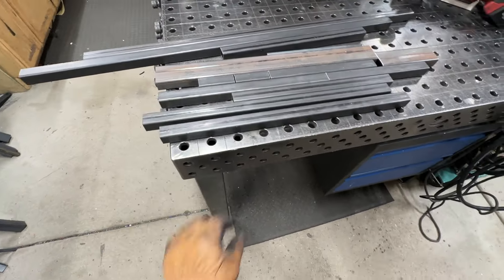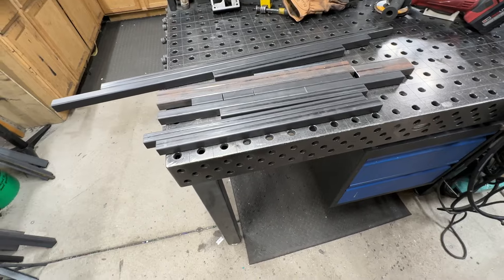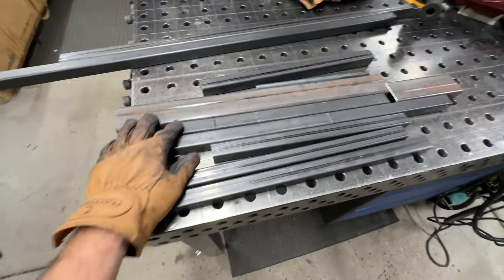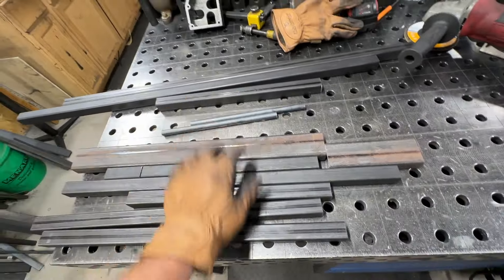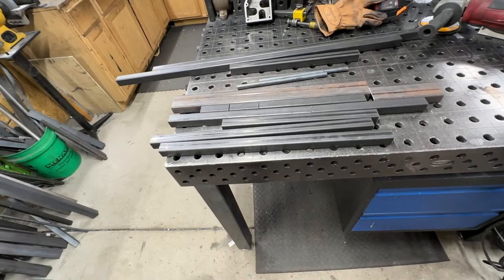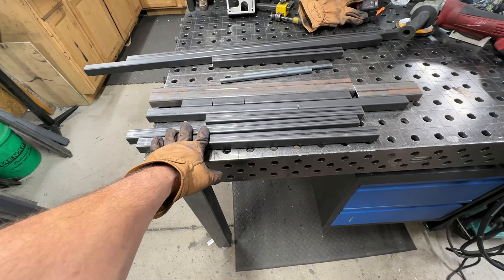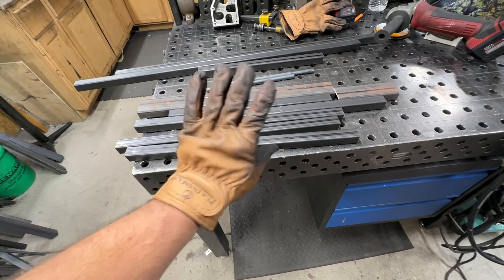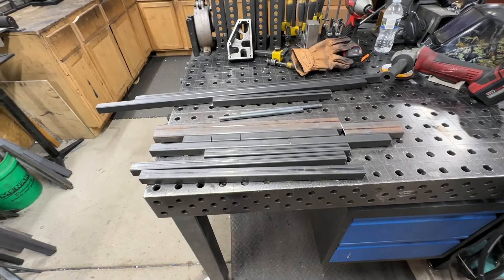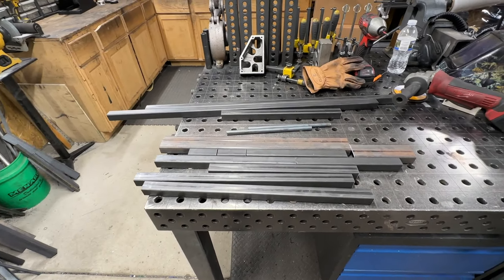We got the steel all cut out, everything's deburred on the edges. I have the base cut out, pretty much mocking a prop I built a couple years before for the same size frame. These are going to be the legs here on some gusset braces. We're going to cut the arms last so we can measure those up to the costume correctly. We'll do two bearings for the pivot for the waist, get those drilled out, and then get everything started to get welded up.